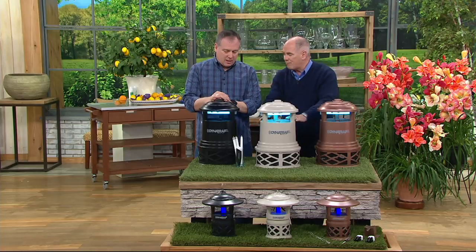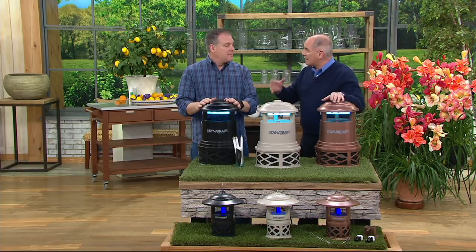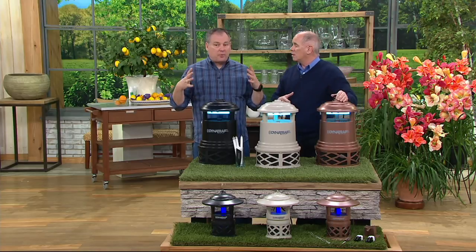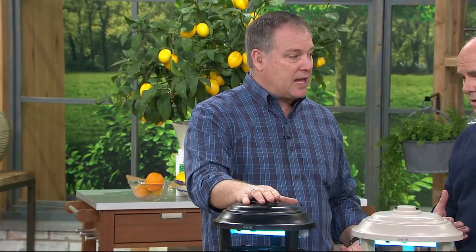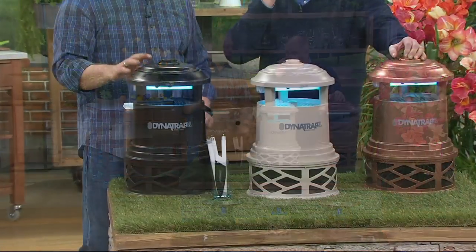This is not a bug zapper — it doesn't fry them. But it can literally get rid of mosquitoes in the backyard. It's all about breaking the lifecycle of the mosquito. It mimics you and me: every time we take a breath we breathe out carbon dioxide, and that's the dinner bell for a mosquito. They can smell our breath up to 300 yards away, so this mimics you, me, and our pets.